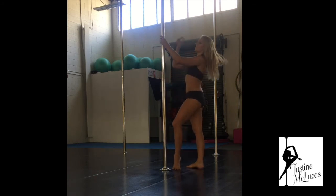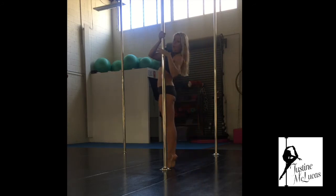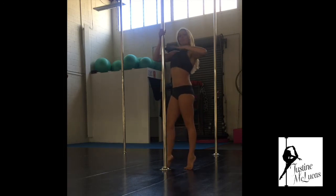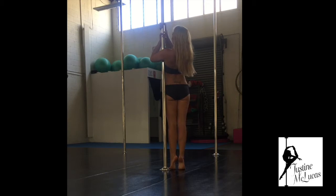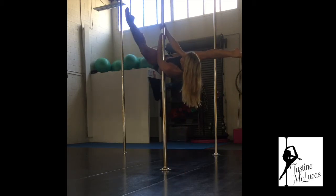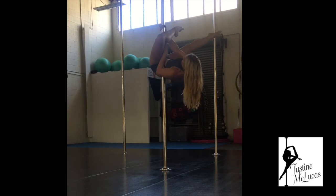The same way to get into your straddle: we want to not fly back the whole way, we want to keep a little micro bend in our elbows so that our body is almost parallel to the floor, up a little bit higher. As I bring my inside leg across, I need to get this inside hand out of the way, so I turn it around so that my wrist is in front of the pole.